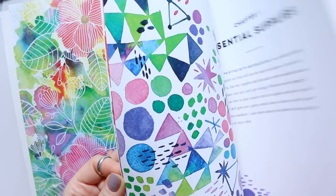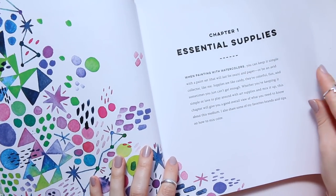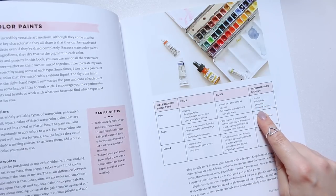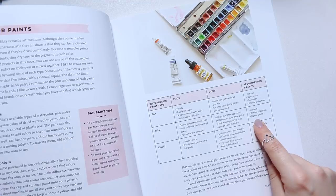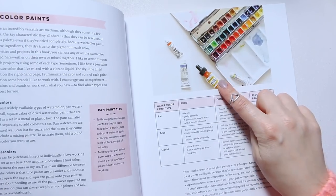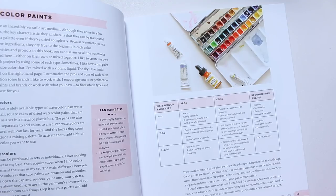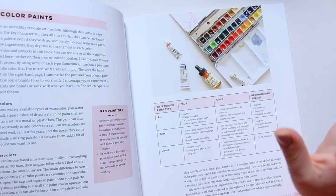In the essential supplies chapter of the book, she gives a basic breakdown of what she likes to use. For watercolor pans, she likes Schmincke, Sennelier, and Winsor & Newton, giving pros and cons for each. For tubes, she likes Holbein, Winsor & Newton, and Daniel Smith. And then here's the key trick: she uses Dr. Ph. Martins liquid watercolors — specifically the Radiant line, which is not lightfast but is super intense, very vibrant, and transparent, as opposed to the Hydrus line which is more opaque and doesn't look as great.